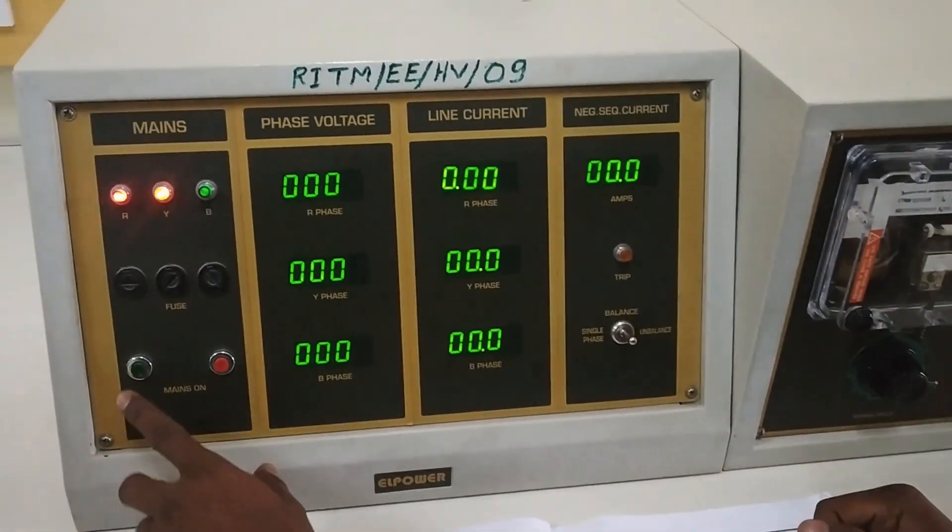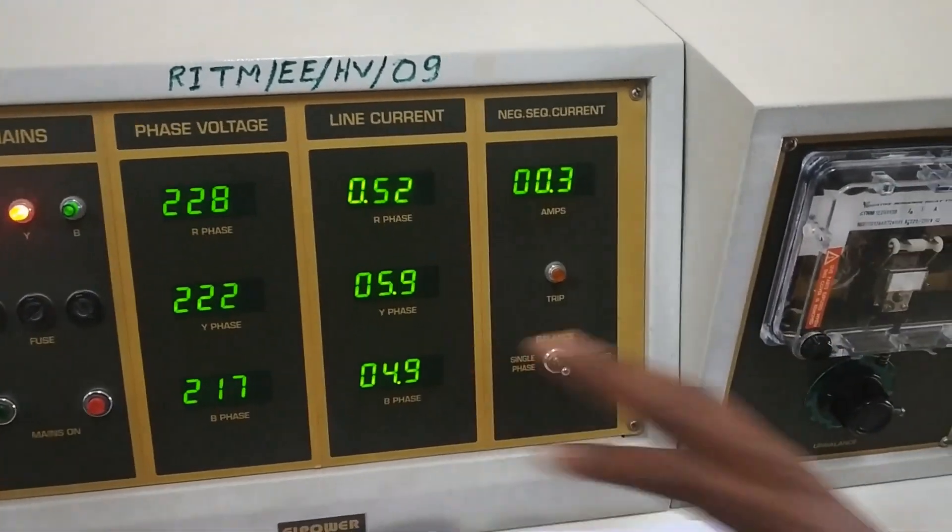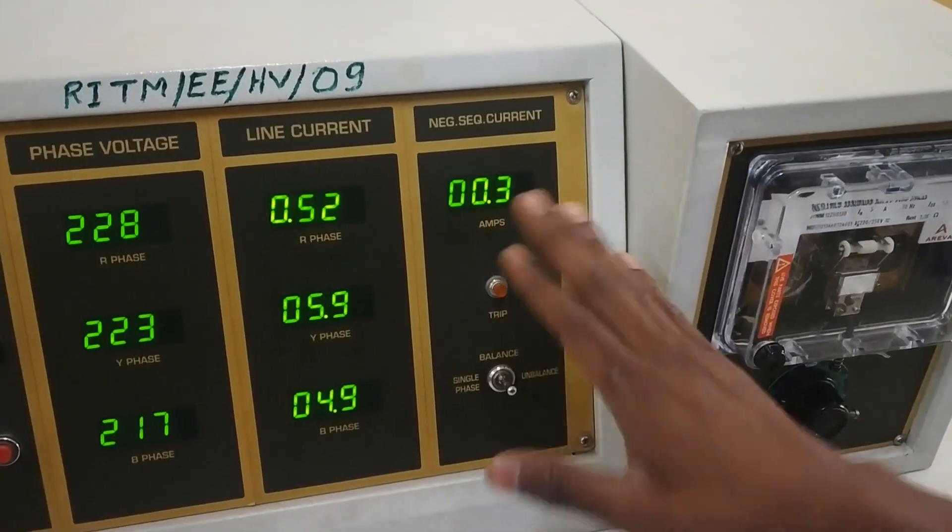First, as part of the experiment, we turn on the mains. We get the rated phase voltage and the line current, and the normal negative sequence current will be shown.